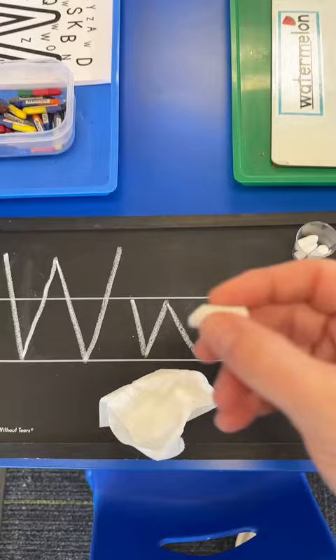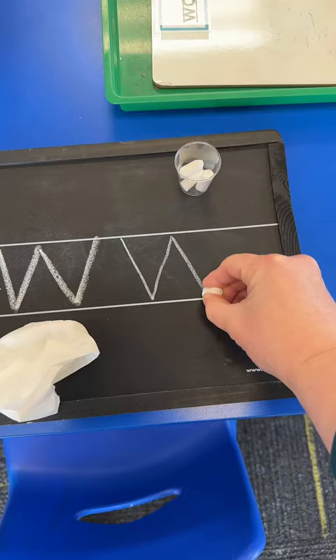We use mini pieces of chalk to help students use the tripod grasp. They're going to practice capital and lowercase W on this Handwriting Without Tears chalkboard. Then I use a baby wipe to erase.